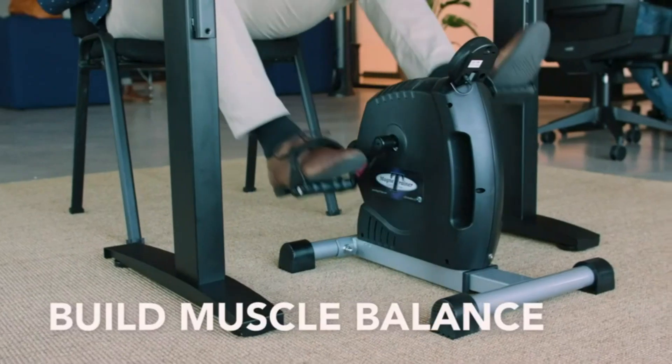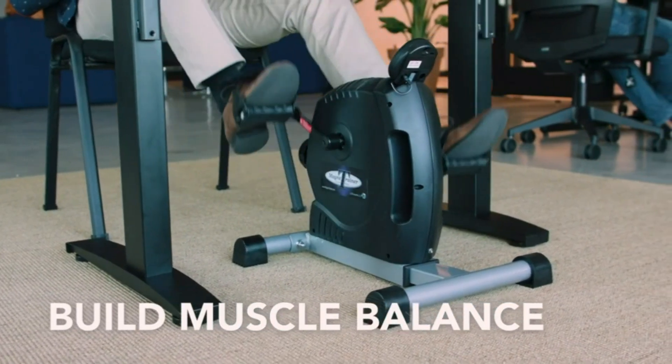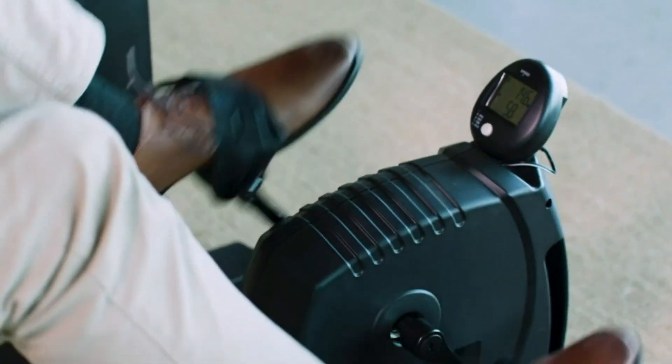Precise Control: our stepless intensity dial allows you to fine-tune the resistance as you gradually increase muscle strength. Perfect for physical therapy equipment or as exercise bikes for seniors.